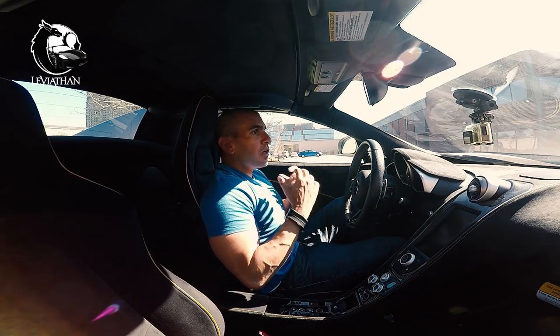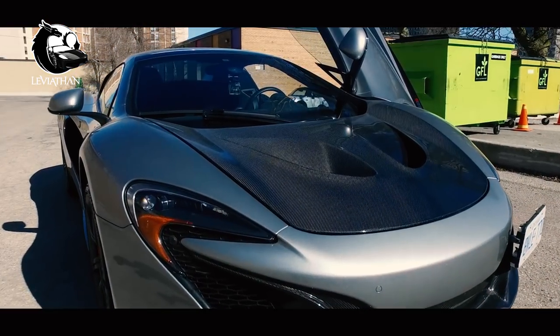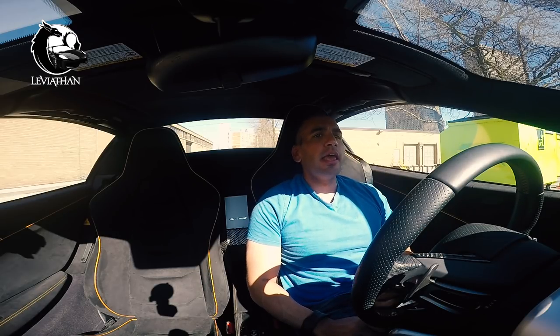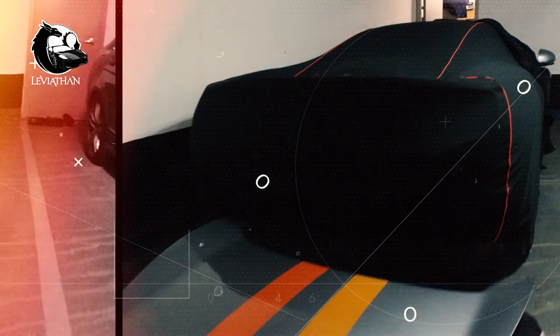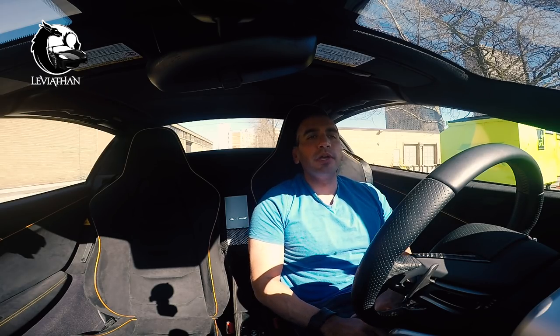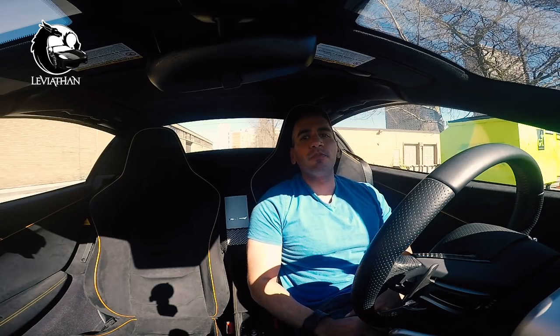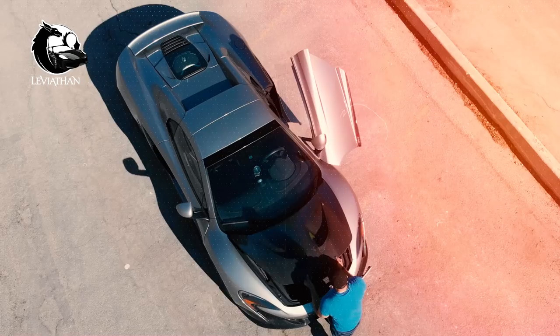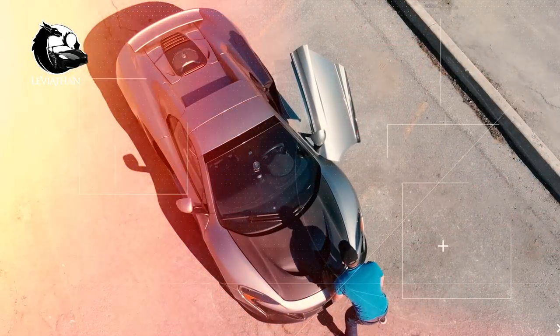I wanted to give the McLaren a lot more character, and that is why I went with a carbon fiber hood. I'll let you guys in on a little secret — I wasn't a big fan of the stripes, but I thought it gave the McLaren a bit more of that boyish charm, a bit more of a sense of humor. It's very easy to install and remove. Today I'm going to share the entire story, all the way from sourcing the part to installing it yourself.